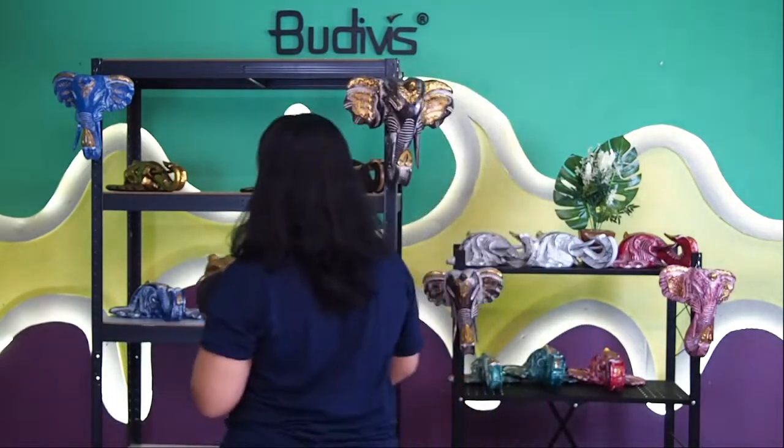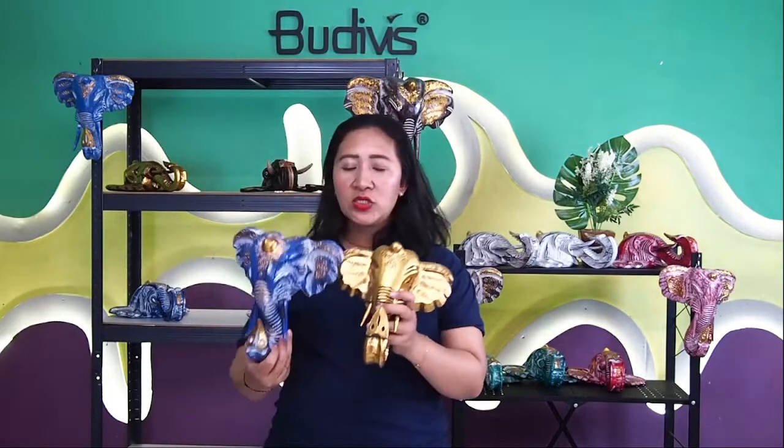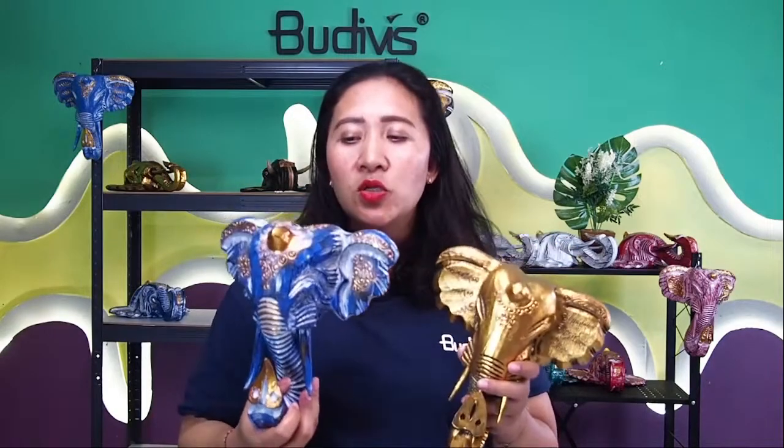Whether you would like the gold one or the blue one — that's also possible. Let me show you how they differ in facial expression. The golden one has less color detailing compared to the blue one. On the blue, we have a combination of blue, red, and gold. On the gold one, we use a simple color merged with black. So the facial expressions of the elephants are totally different.